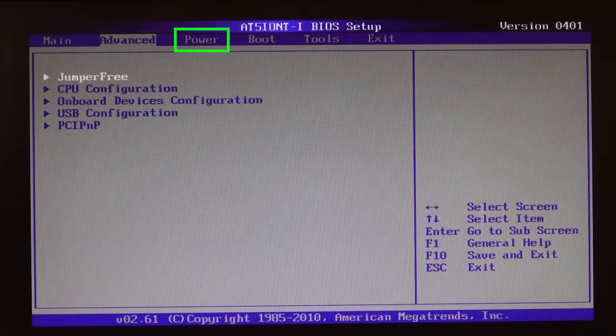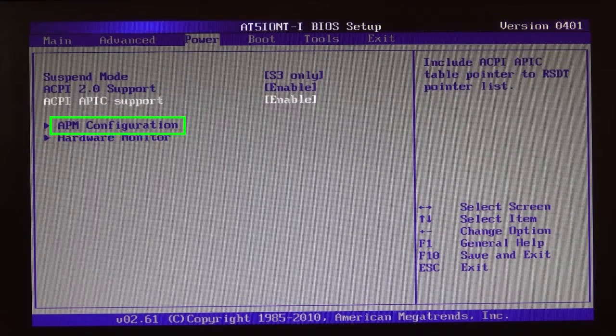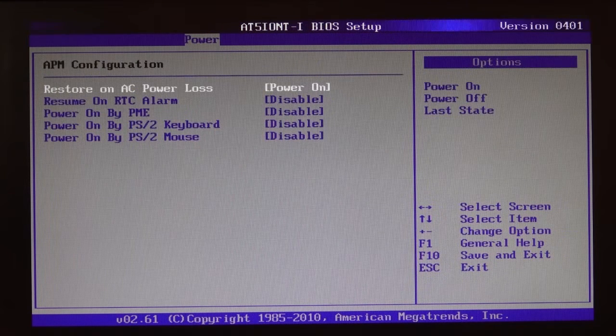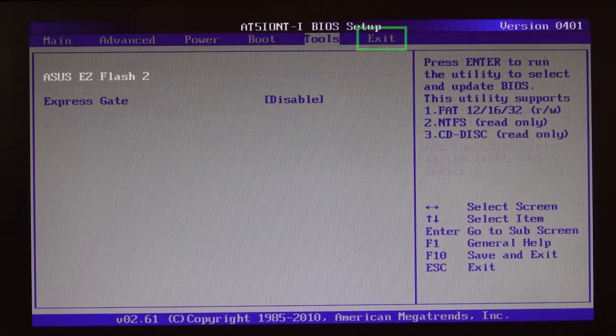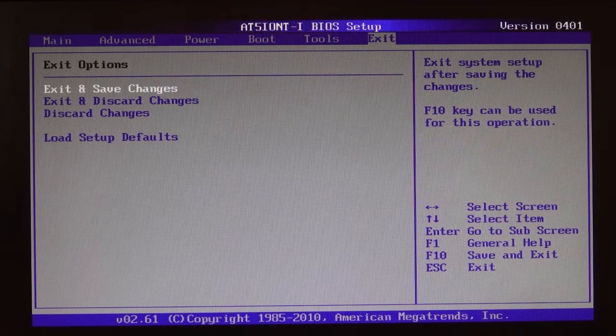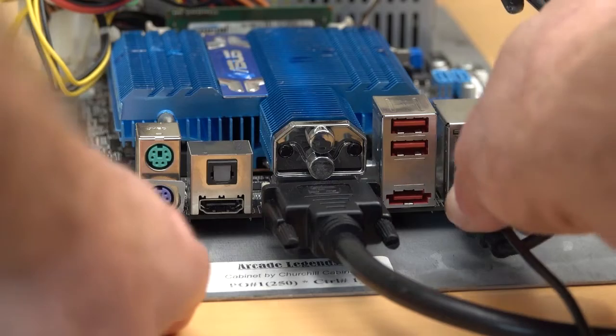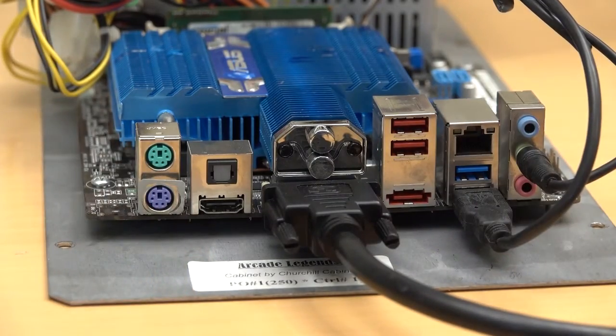Use the right arrow key to move over to the Power tab, then use the down arrow key to move down to APM Configuration. Press Enter to open the APM Configuration submenu. Use the plus or minus key to change the Restore on AC Power Loss setting to Power On. Press the right arrow key once to return to the main Power tab, then press it a few more times to move to the Exit tab. Pressing the F10 key performs this same function. The system will reboot with the restored settings. Once the system is finished booting, power it down and unplug the USB keyboard. Skip ahead in this video to finish up.